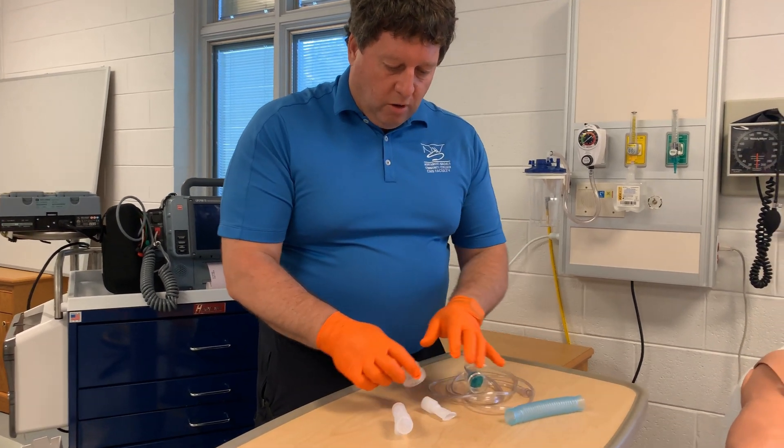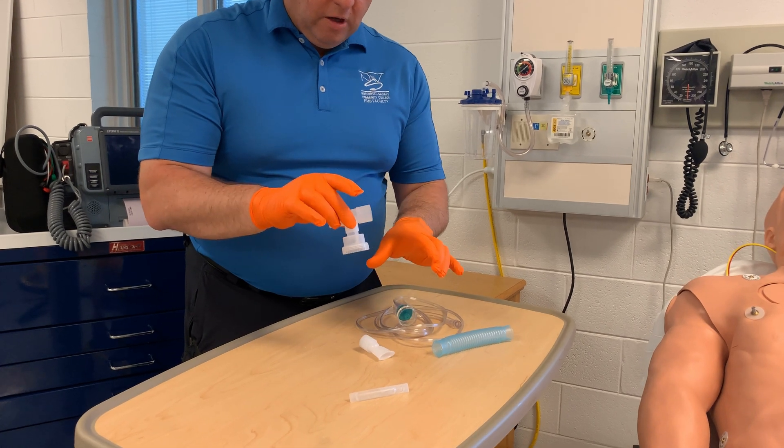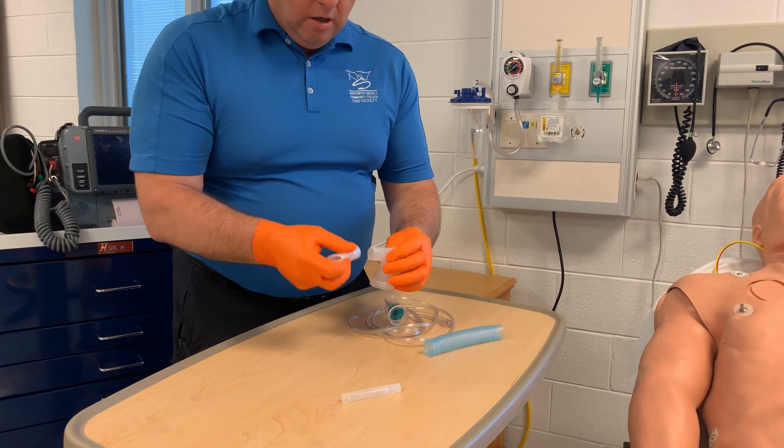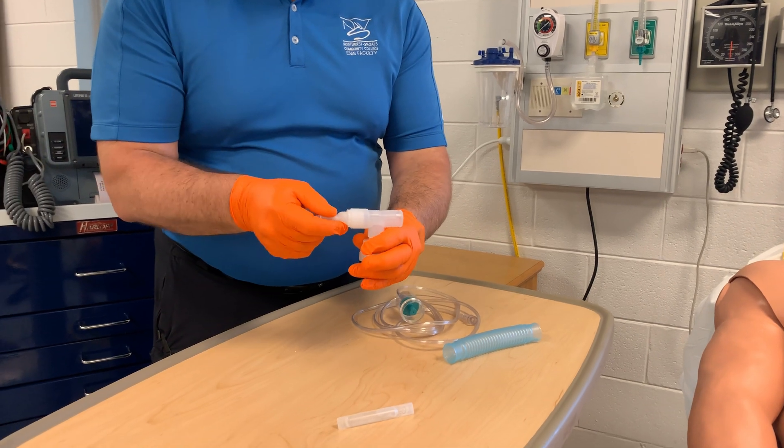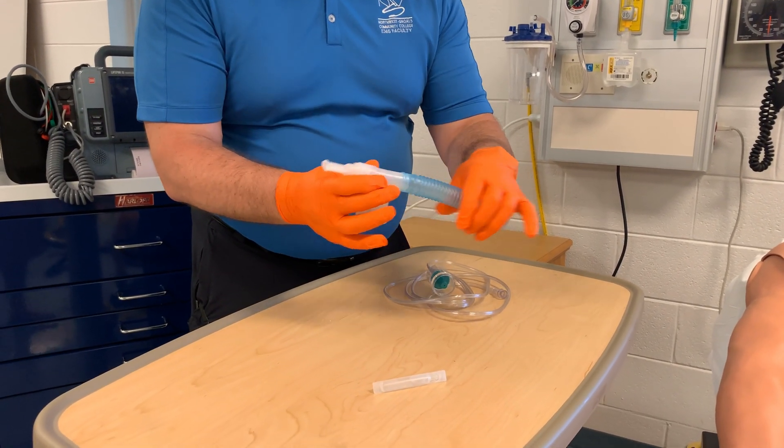I usually start by trying to assemble all the small pieces. The key piece goes on that and then on each side they have pieces. One — the mouthpiece — is what the patient's going to breathe in and out of, and this is just a reservoir of material.